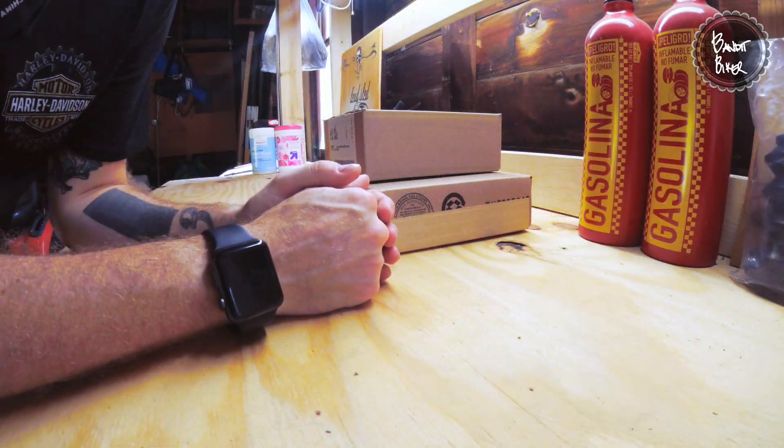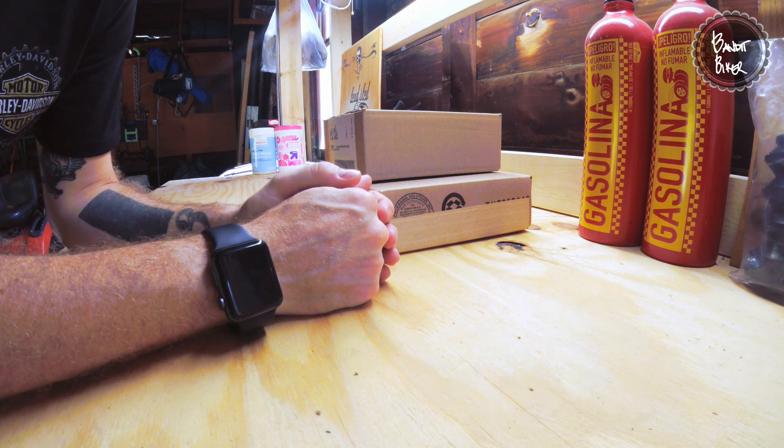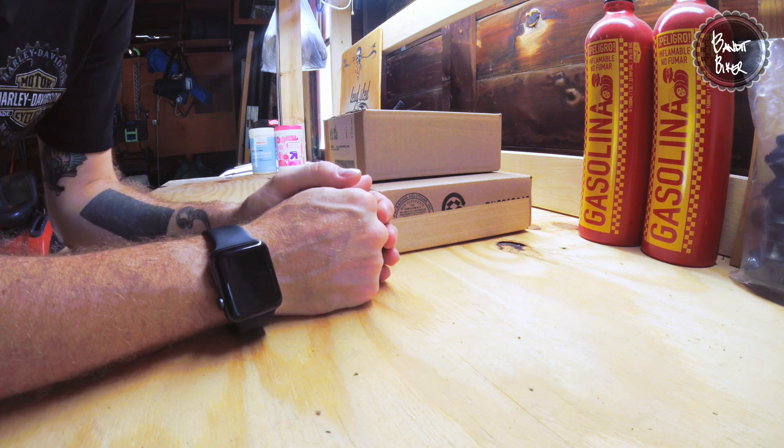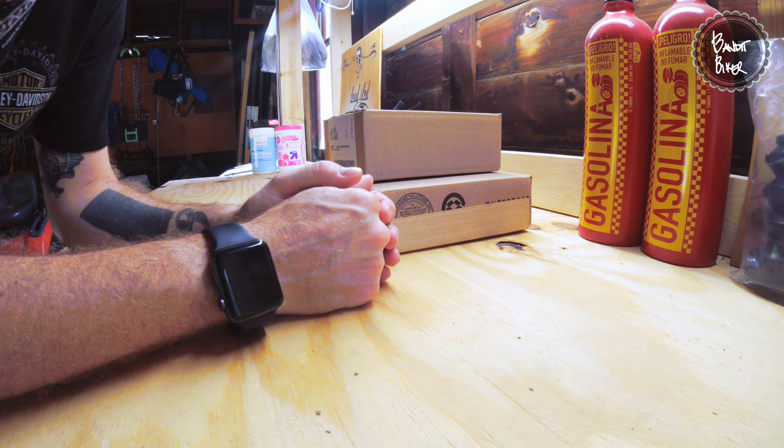Gonna do a little modification here — super simple, super fun. I'm gonna share it at home because I'm practicing, and these are really, really ridiculously easy modifications to do.